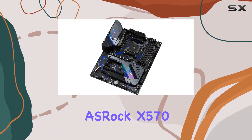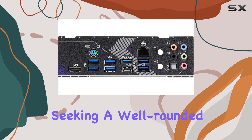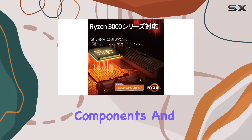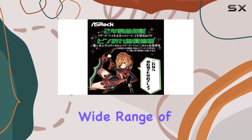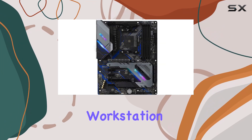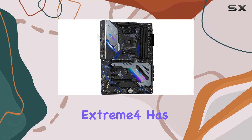Despite these minor drawbacks, the Oshrock X570 Extreme 4 remains an excellent choice for those seeking a well-rounded and feature-rich motherboard. Its combination of connectivity options, quality components, and user-friendly BIOS make it a versatile option for a wide range of users. Whether you're building a gaming rig, a content creation workstation, or a general-purpose PC, the X570 Extreme 4 has you covered.